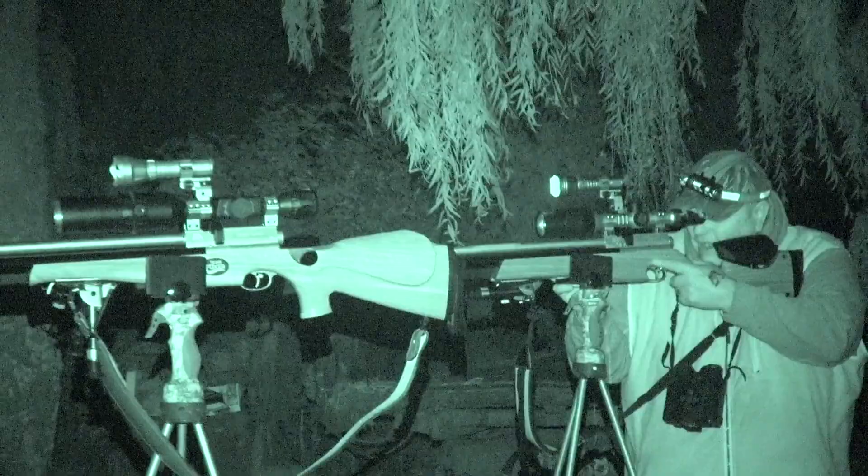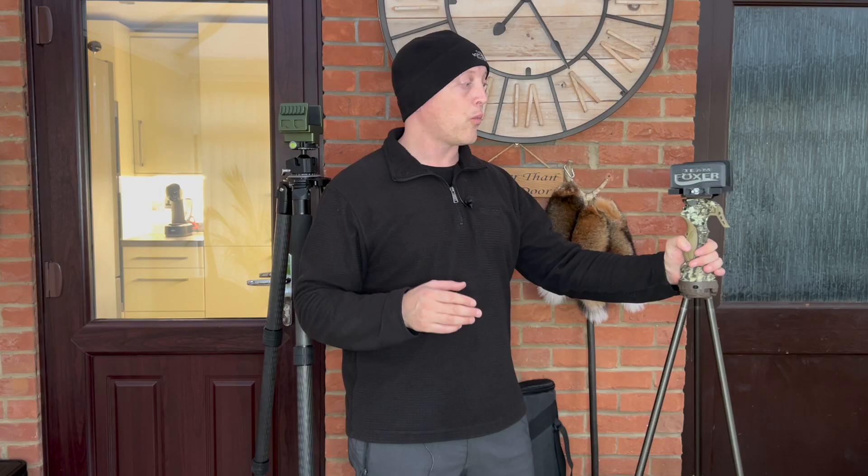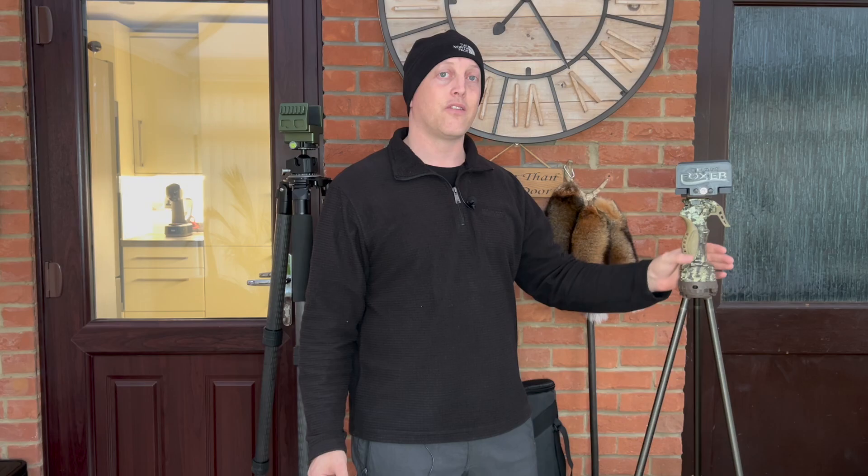Hey guys, thank you very much for tuning in. If you've been following this channel for a while, a lot of you will know that my go-to shooting sticks for some time have been the Primos trigger sticks, along with the Nate Vision clamp in more recent times. It's a great lightweight and relatively inexpensive tripod system.